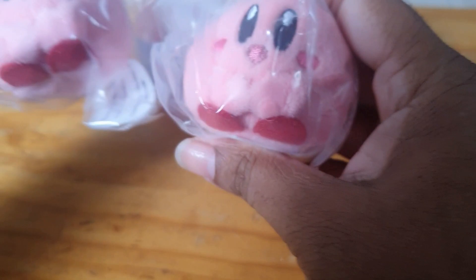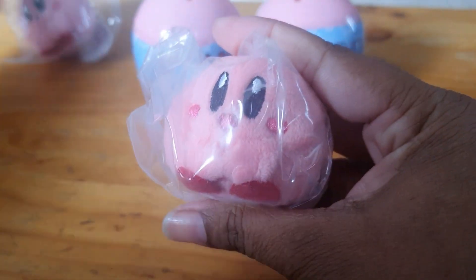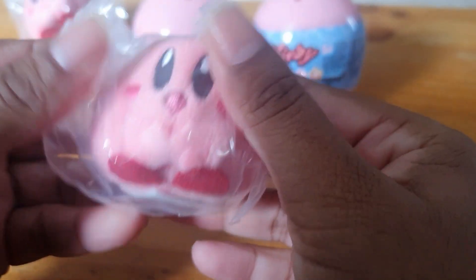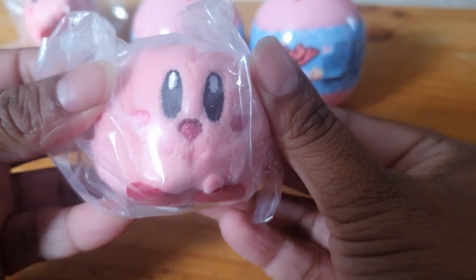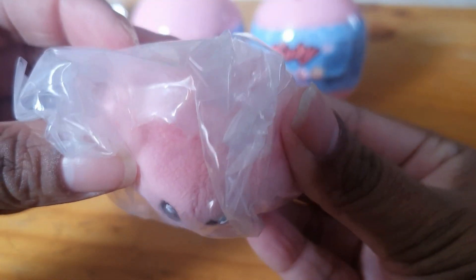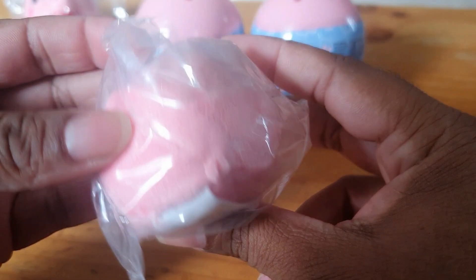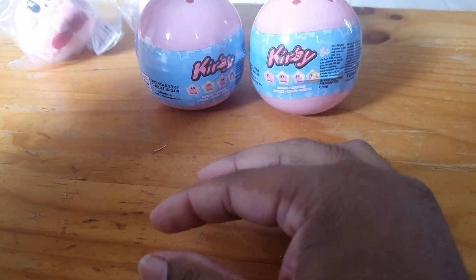That's different — different mouth expression. So that's good. So that's him at the front, the top, the bottom, the back — looking awesome. So we'll sit that one over there.